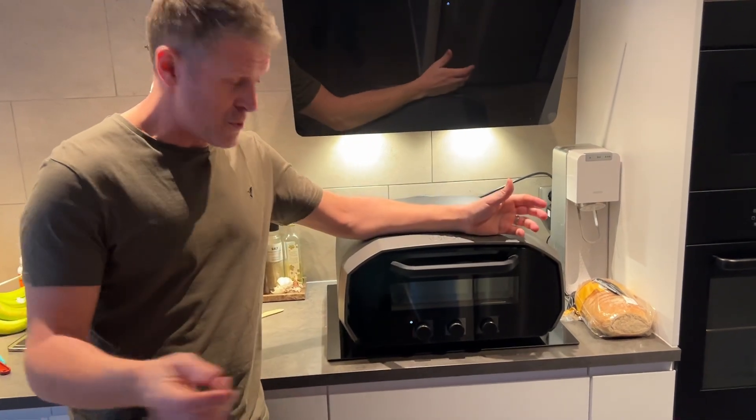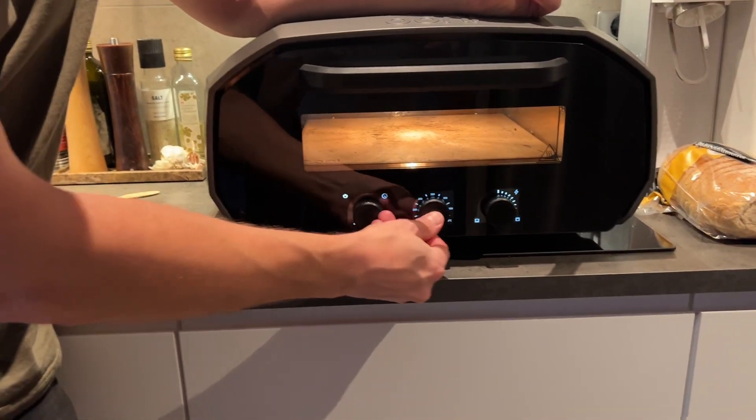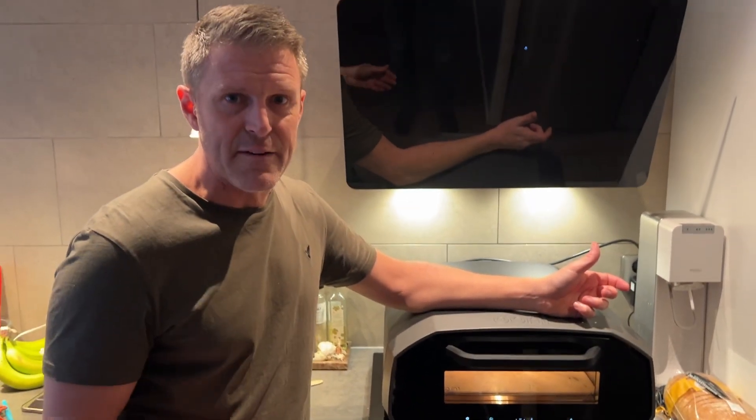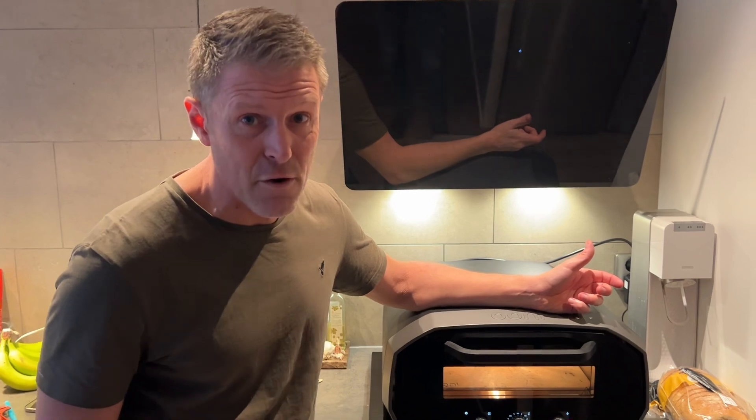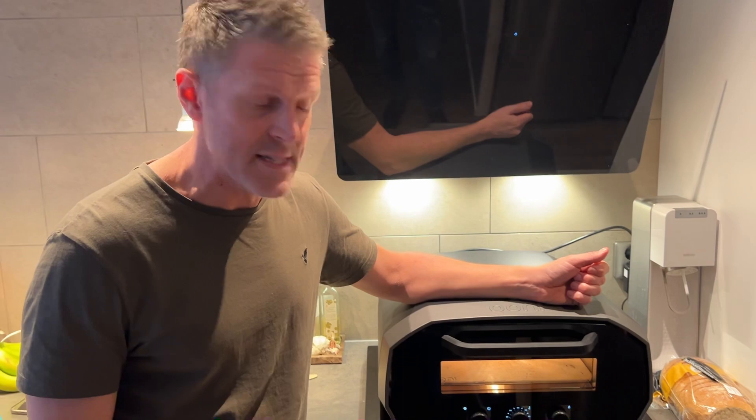What you do is you just turn it on like this and then you ramp it up to 450 degrees Celsius — in the US that's like 850 Fahrenheit — which is the perfect temperature for baking Neapolitan pizzas.